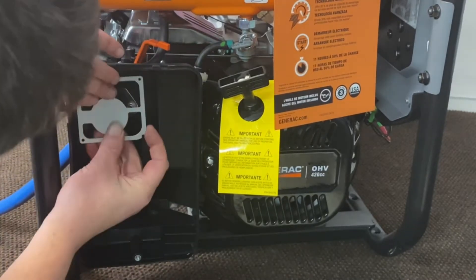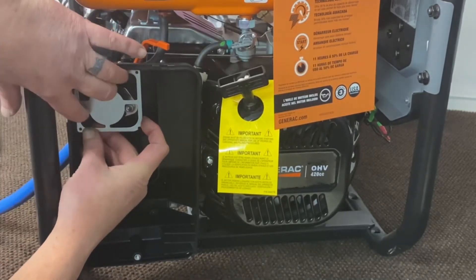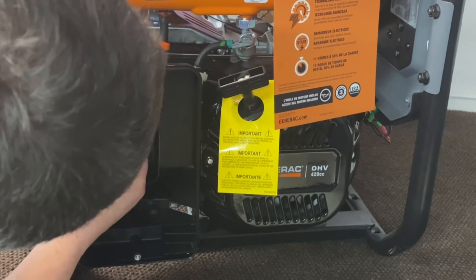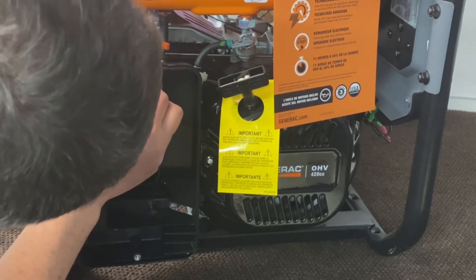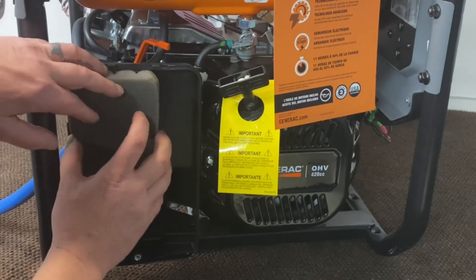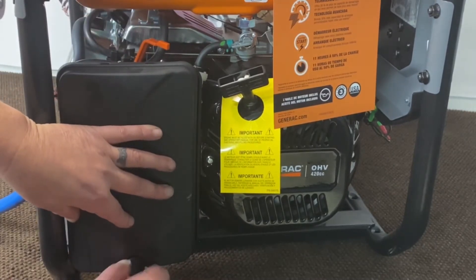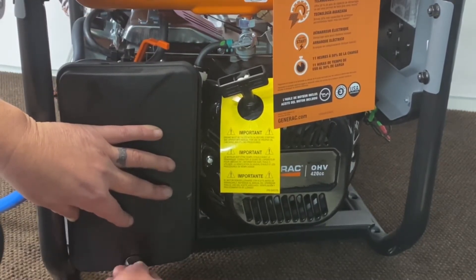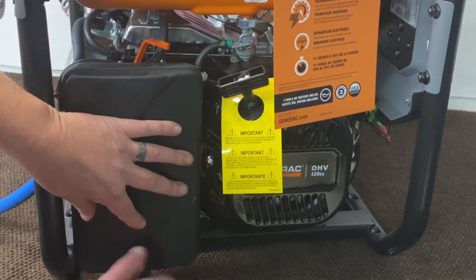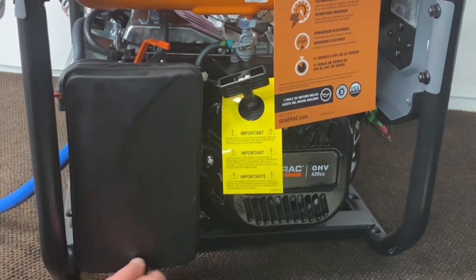We'll go ahead and lock those down. Get our plate put back in here, get our filter back in, get our cover back on. Lock that down. There we go — lock that down. And that is that step right there.